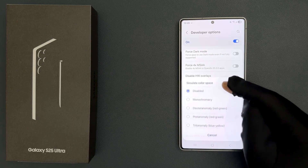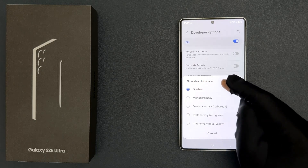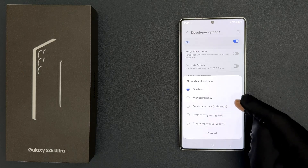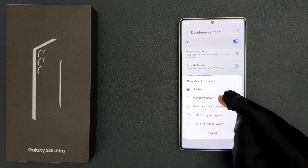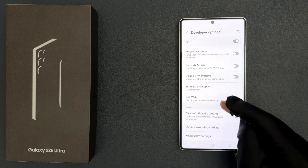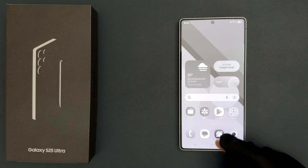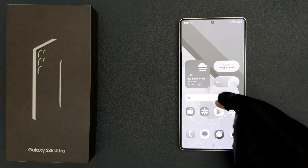Tap on it and you can see a pop-up: Simulate Color Space, with various options. You have to select Monochromacy — just tap on it. You can see it's now selected, and now the display is black and white.